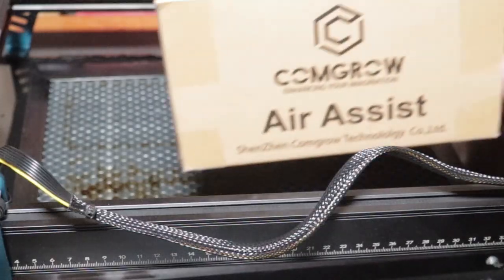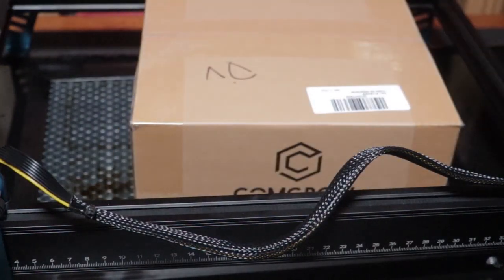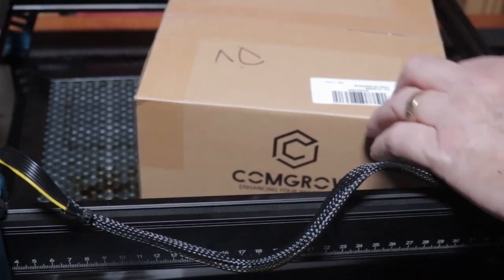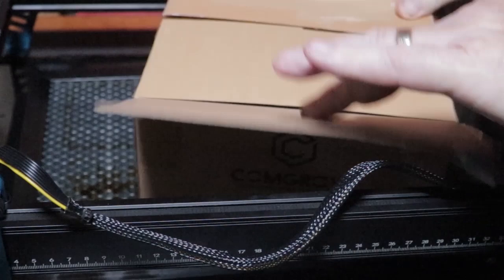You can use either the free Laser Grbl program or LightBurn. I did use both in the making of this testing video.